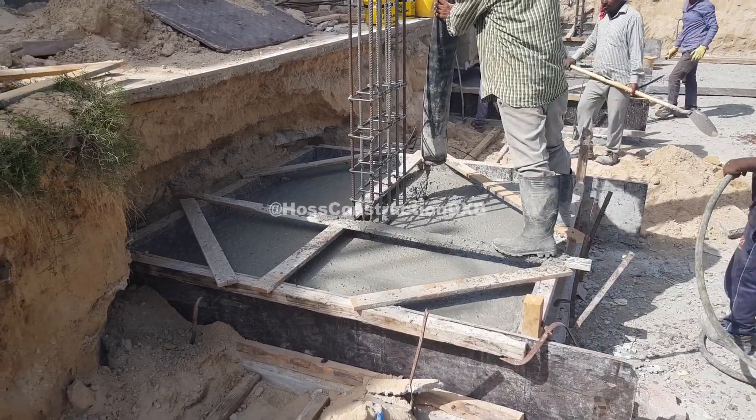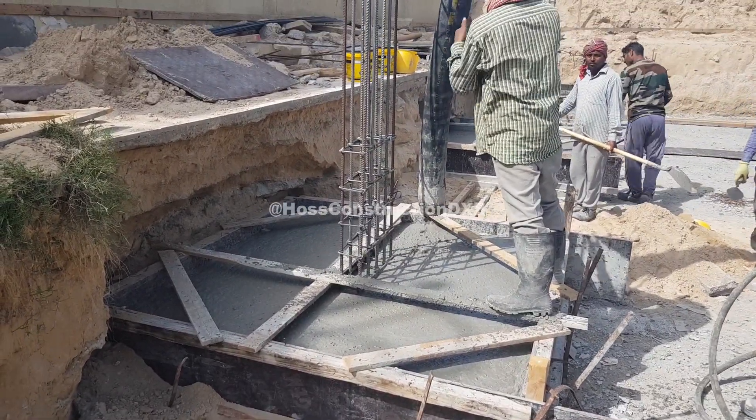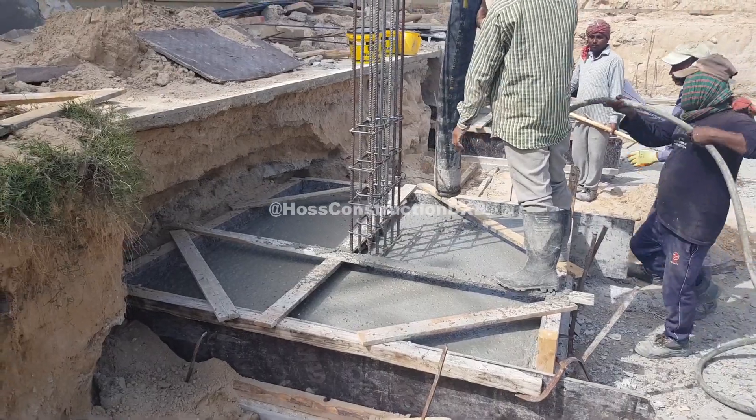The foundations are designed for a single floor only and the depth of the foundations is at 1.5 meters below existing ground level.